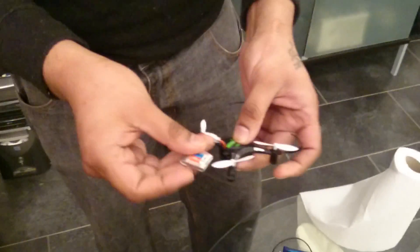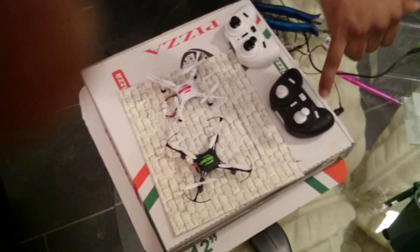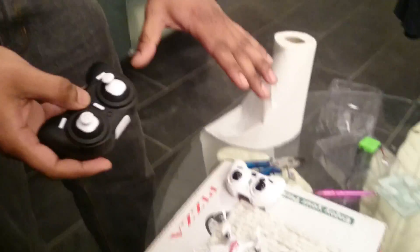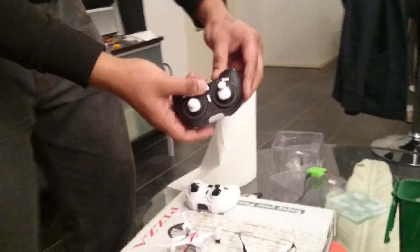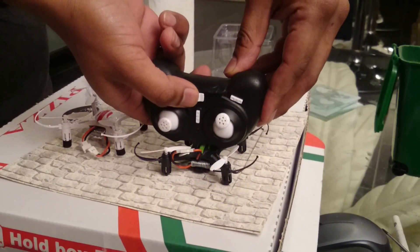It's connected, so it's flashing. Always important: keep your throttle down like this. Put it on a flat surface, take the controller, and press it a little bit — not too hard — on your drone.